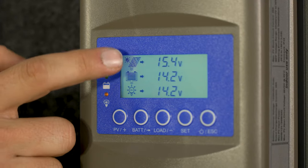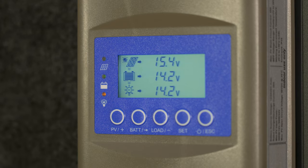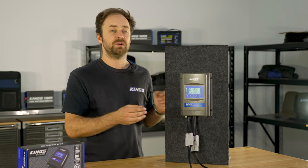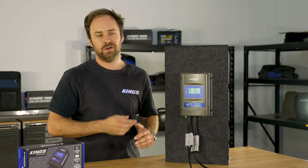The icons on the left of the screen along with these LED indicators let you check the status of your 12 volt system at a glance, which is really handy if there's an over-temperature issue or there's shade on your solar panels.